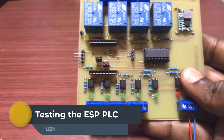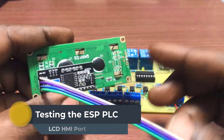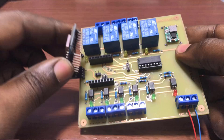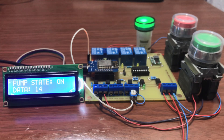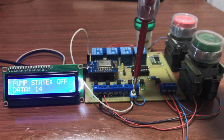Hi everyone, welcome back. In the previous video, we were successful in building and testing our DIY Arduino ESP8266 PLC. In this video, we will test the HMI LCD port and then the analog input using OpenPLC. Let's get started.